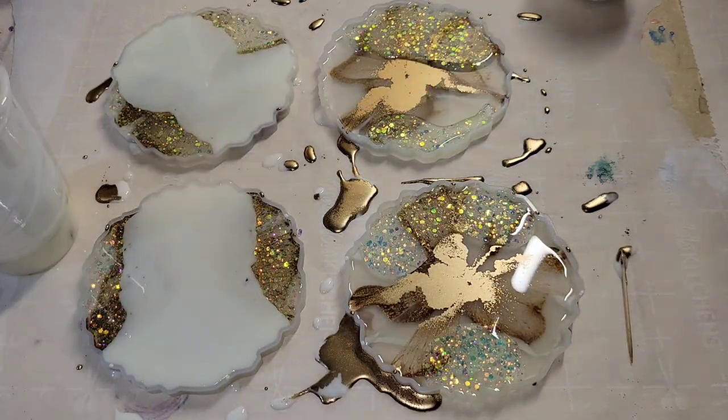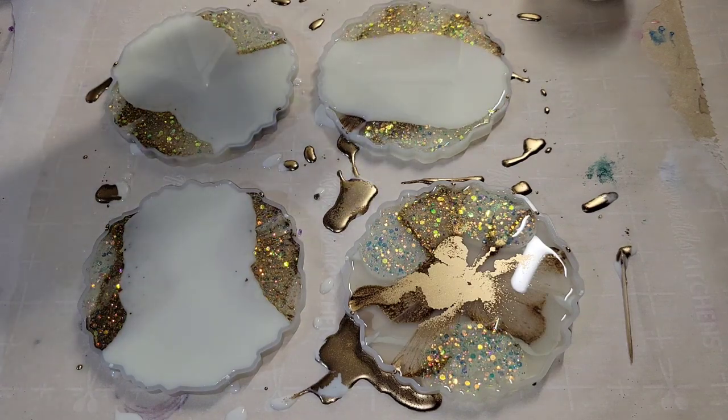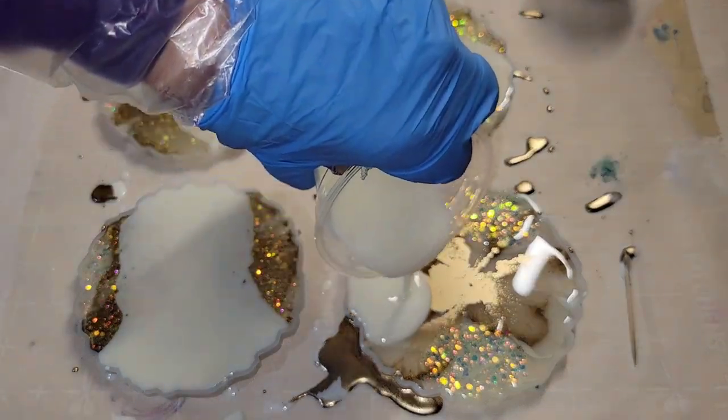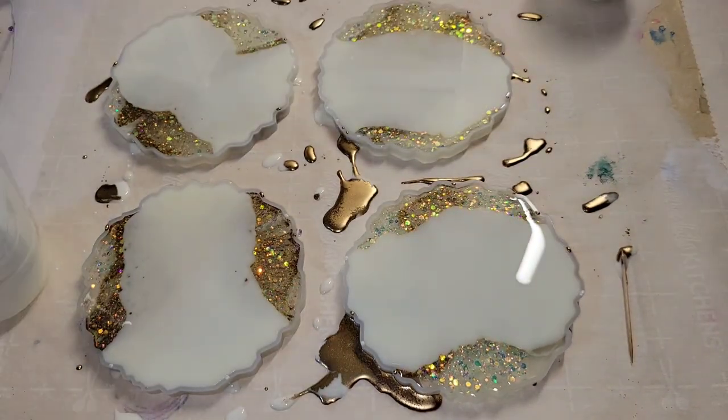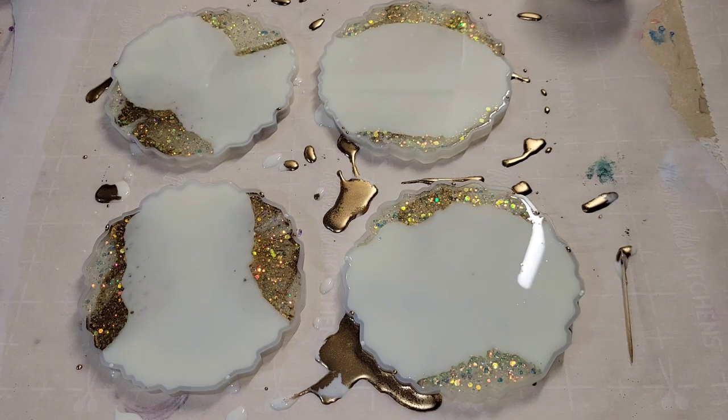It's a super easy technique and you can get really creative with it using any colors you want. I've done quite a few videos on my channel where on the second layer I use all glitter in a bunch of different colors, so if you haven't seen those videos definitely go check them out — I'll link them down below. I hit this with my heat gun to pop bubbles and let it cure overnight.